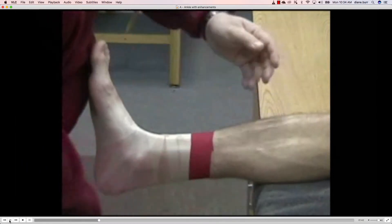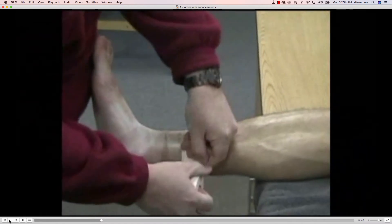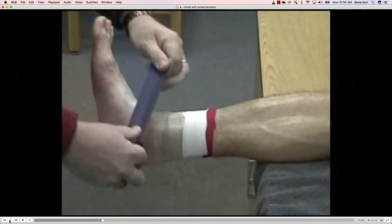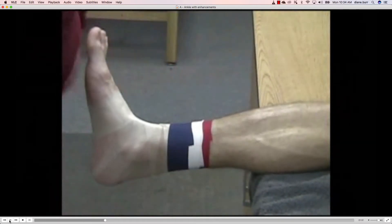The first step on the tape job is we're going to apply our anchors. We're going to start right below where the Achilles tendon and the gastric meets, about two fingers width. We're going to lay down three anchors, overlapping by half.